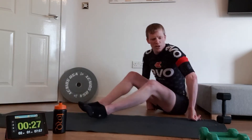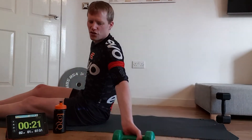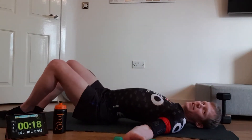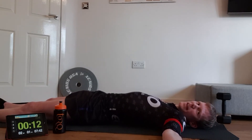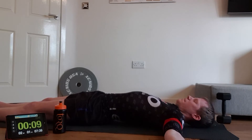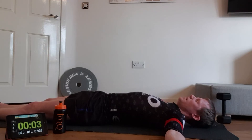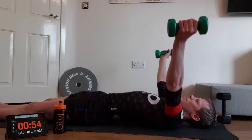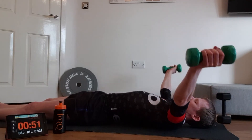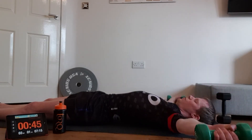Excellent! Moving on — we're going to chest flies. Grab your two lighter objects. Lay yourself flat on the floor, arms nice and straight out — no bent elbows. Keep the back nice and flat, core engaged. Simply fly the arms up to the middle, tap, and back down again — all the way up and all the way down. Use that positive drive up and a lovely negative drop down to control the weight. Don't let the weight dictate you — you control the weight.